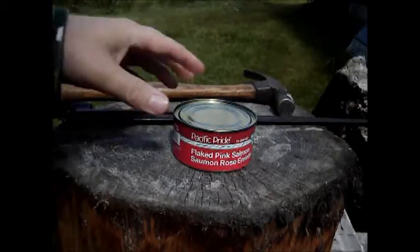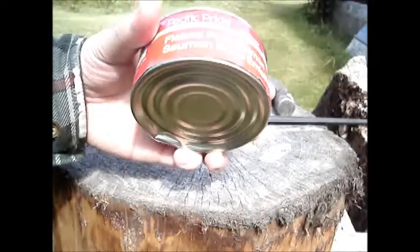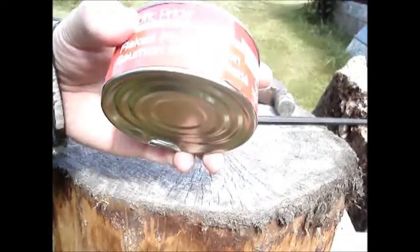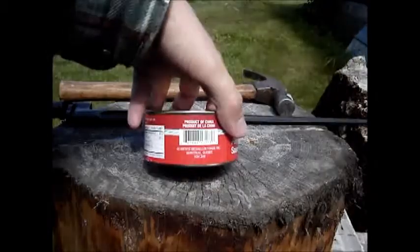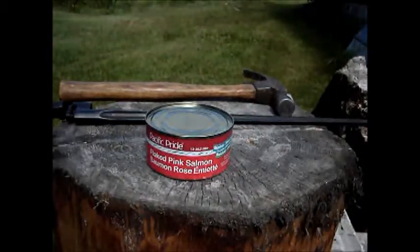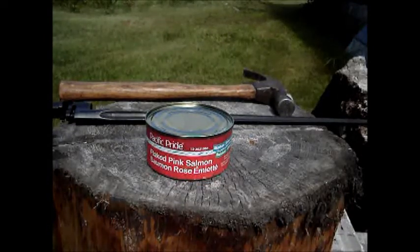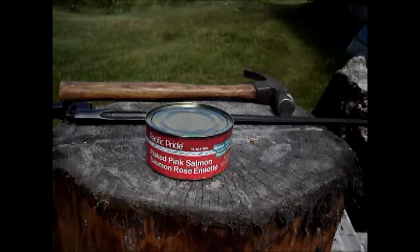We're going to see if the Mosin Bayonet actually can be used to open cans. We've got this horrible flake pink salmon, and it's a product of China, so I don't really want to eat it anyway. I'll just put it over for the critters if I actually can get it open.